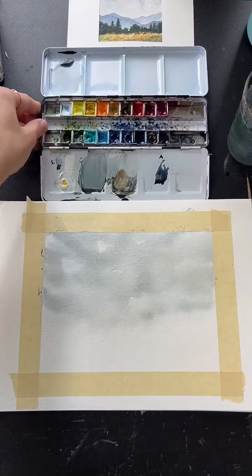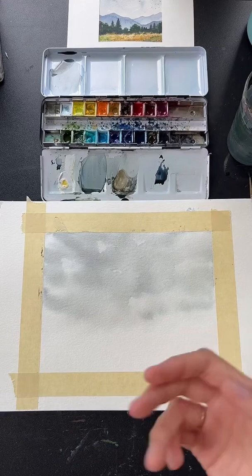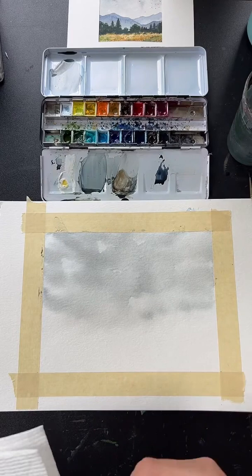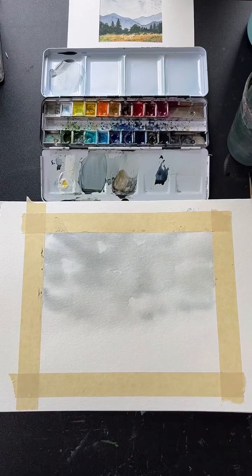We don't need white for this. You probably only need to wait about a minute before painting again — mine's almost dry. I don't really use masking fluid; my style is more spontaneous and masking fluid requires planning out highlights before you start, which doesn't really suit how I paint. This is watercolor paper, not rice paper.